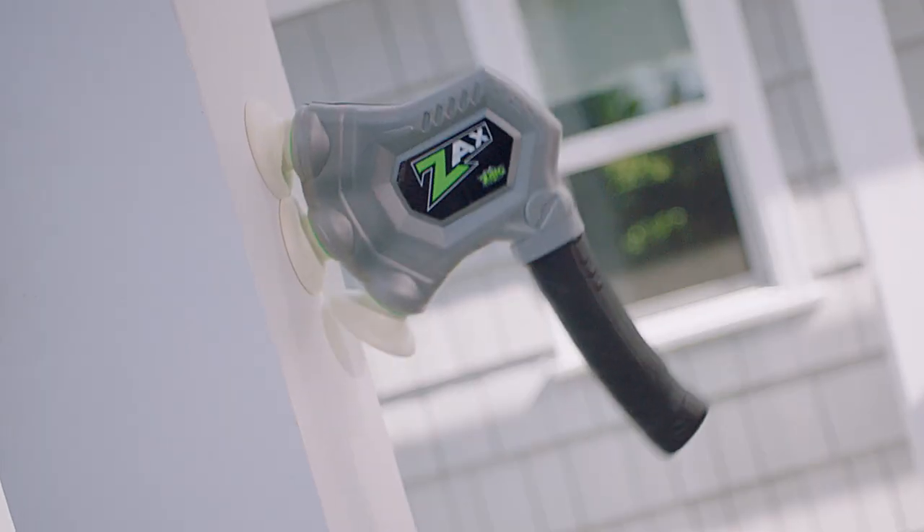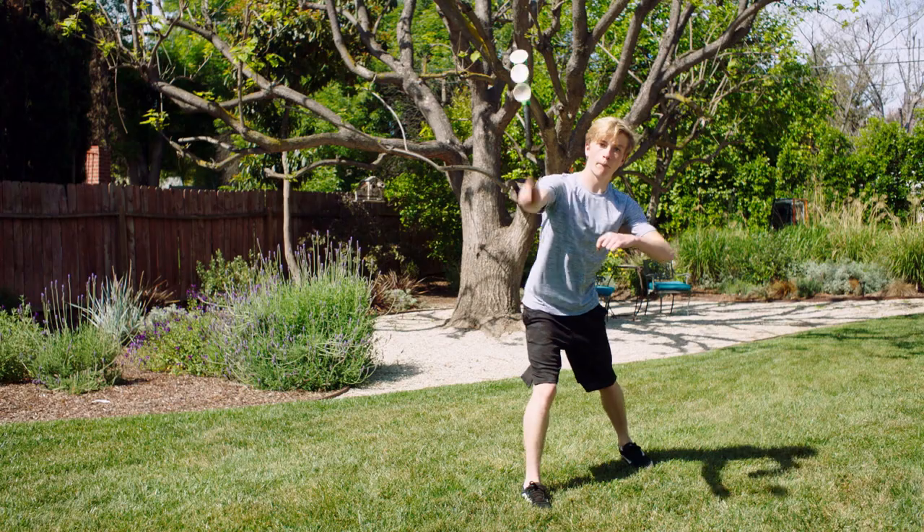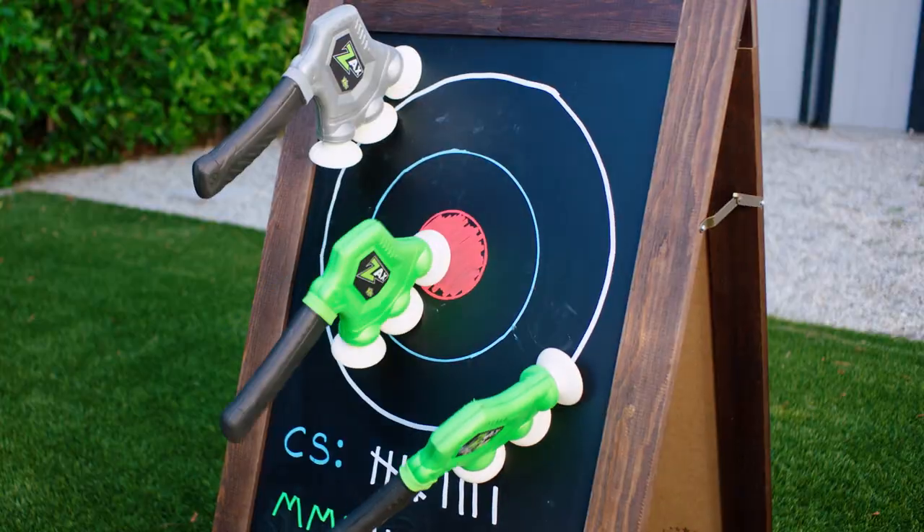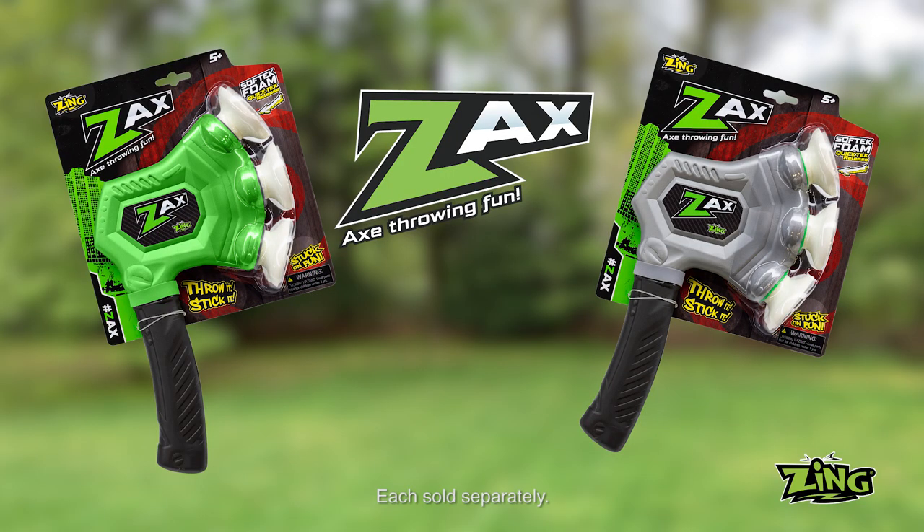SoftTech foam lets the Zaxx stick to almost any surface. Perfect your technique, and you can challenge your friends to a Zaxx match. Zaxx, the throwing axe. Each sold separately from Zing.